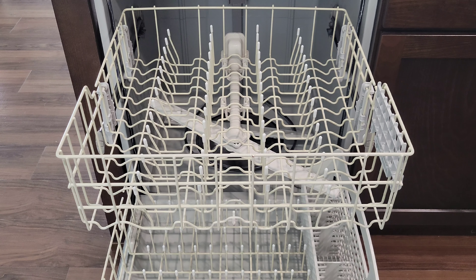Alright guys, I hope this video was helpful, and thank you so much for watching. I do have other videos about our Whirlpool dishwasher, and I will link two of them at the end of this video. If you're interested and have time, please check those videos out. Thank you again so much for watching.